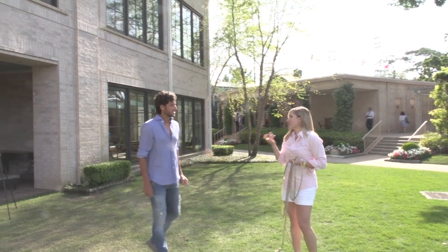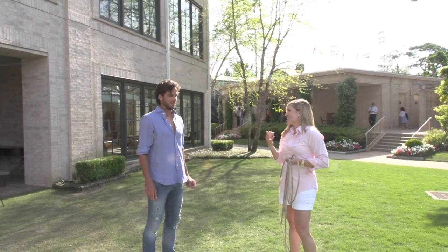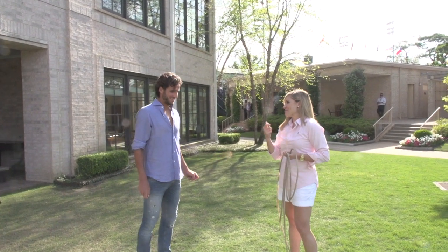But here's the thing — we need something to lasso. So I'm going to volunteer to be the bull today.